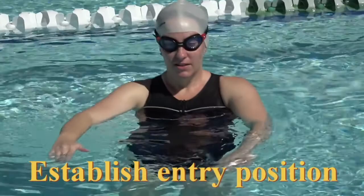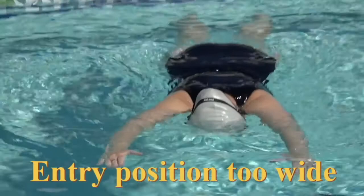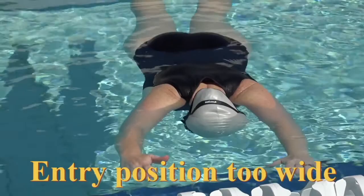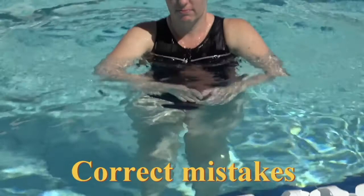Arms out straight. Your arms are a little bit wide there. Stand up. Okay, stop, stand up.